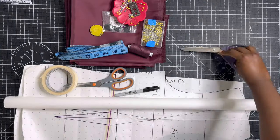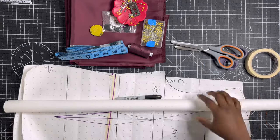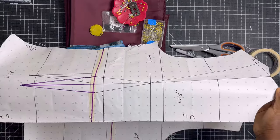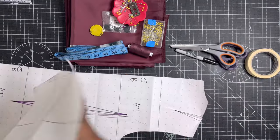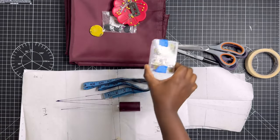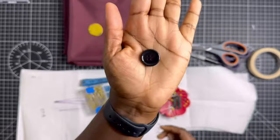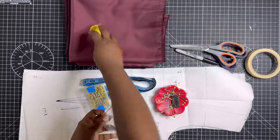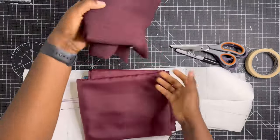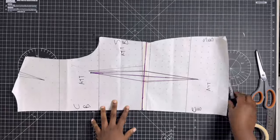Go ahead and grab your supplies: fabric scissors, paper scissors, masking tape, pattern paper, a marker or pencil, your front and back pattern pieces, measuring tape, thread, pins, a magnet or pin cushion, buttons if you're using them for your waistcoat, tailor's chalk or fabric marker, dress lining, fabric, and some buttons.